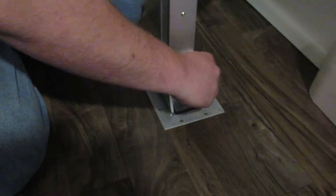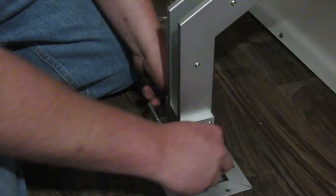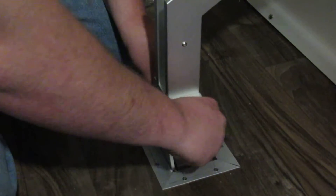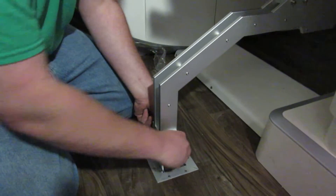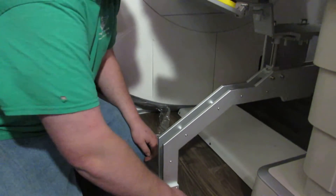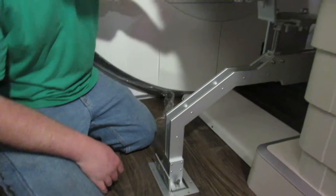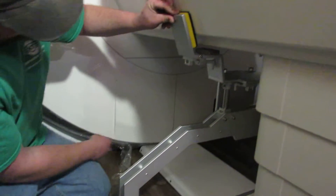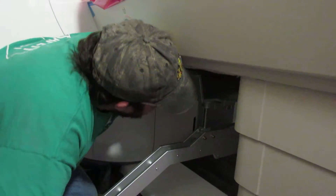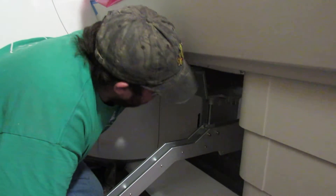Then you have the two screws, and you'll have your two holes right here. There's those thumb screws going nice and easy. You just go until nice and snug. Good to go on the screws, put that up — there's a little slider, slide it in. Same thing on the other side, and then we're good to go.